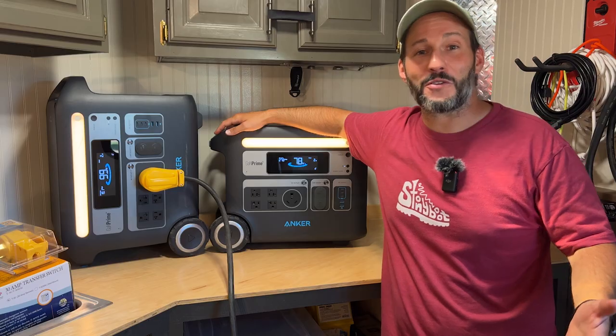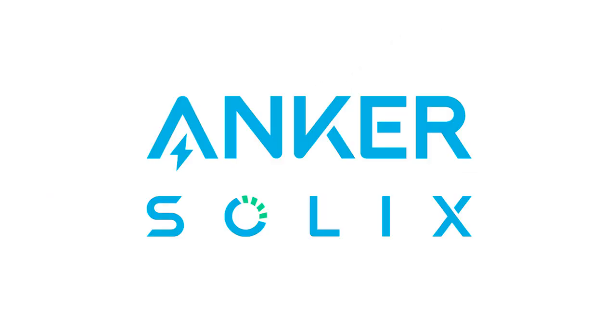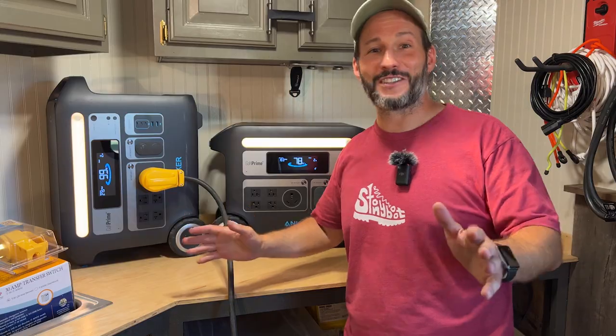The Anker Solix F2000 portable power station will keep you powered up no matter where you go. So live in power with Anker Solix. All right, now back to the rest of the video.